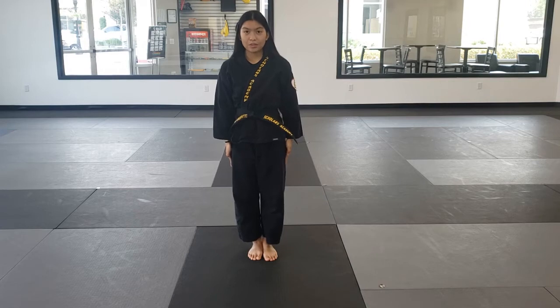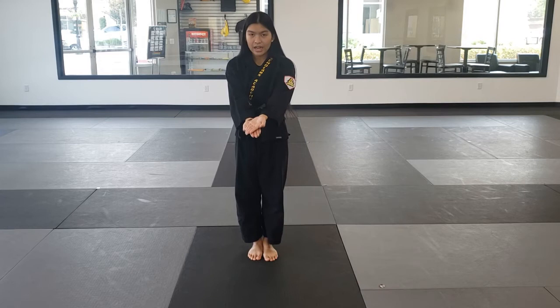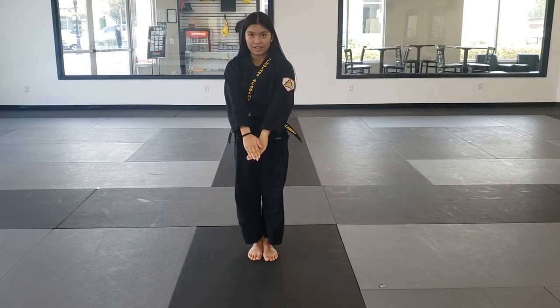For our first move, we're going to bring our hands up. As you can see, left is on top of the right hand. We're moving the hand up, pushing down, turning our palms facing down. Now the right hand is on top.